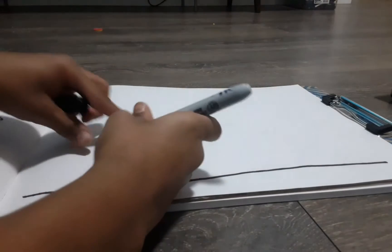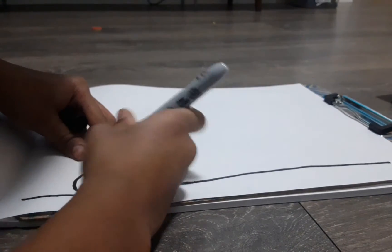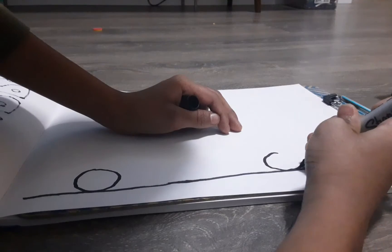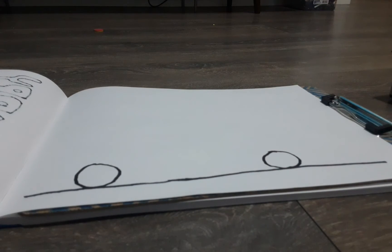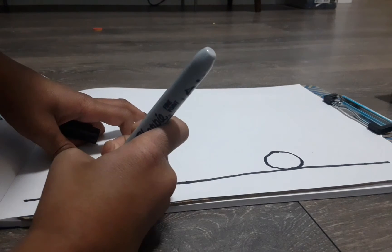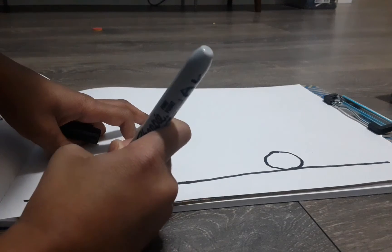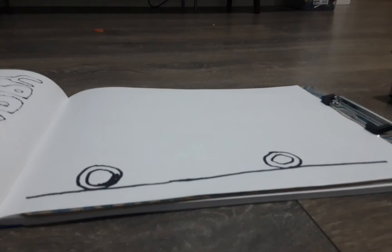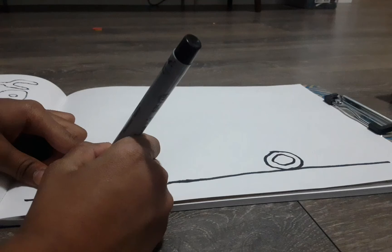One wheel in the front and one wheel in the back — one here, a big wheel. Now we're going to draw two smaller circles inside each circle. We need to draw a circle inside the first circle. These are for the rims.